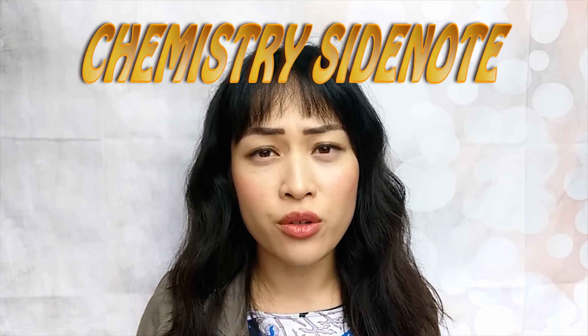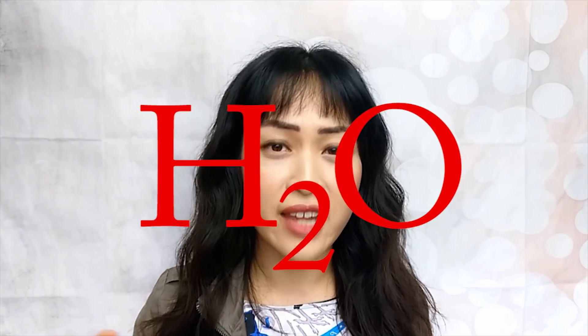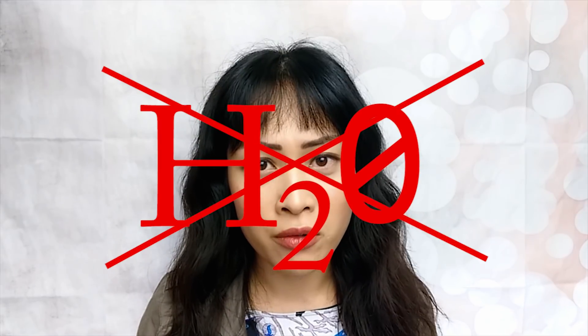A quick chemistry side note: it's H2O as in the letter O, not the number zero. This is a pet peeve of mine as a chemist because H2O is the molecular formula for water, meaning two hydrogen atoms bonded to one oxygen atom — two H's and one O. H20 would mean 20 hydrogens bonded together, which just doesn't happen except maybe once in a star somewhere.